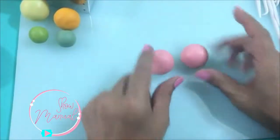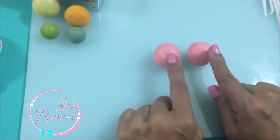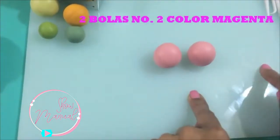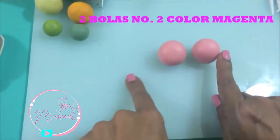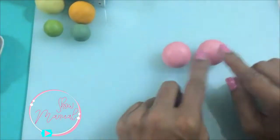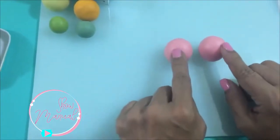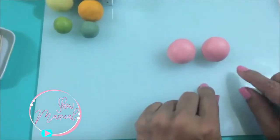Muy bien, vamos a iniciar. Tengo dos bolitas número dos en color magenta. Si ustedes no tienen colores rosas, pueden hacer su color rosa con pasta o fondant natural y un poquito de color rojo. Vamos intensificando el color rojo de acuerdo al tono de rosa que queramos.